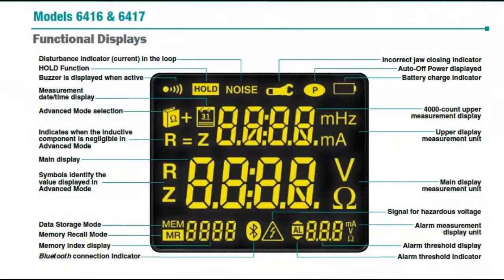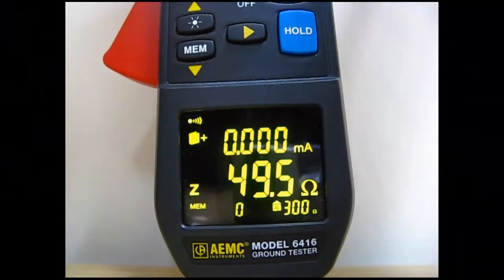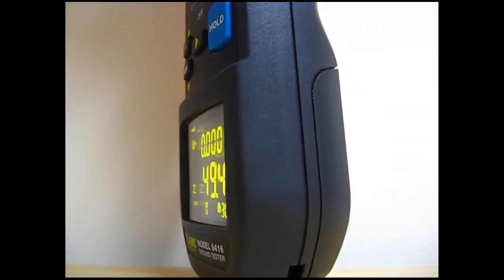The display has approximately 22 areas of information that could possibly be activated during configuration, testing, and analysis of results either in real-time or from stored memory. OLED technology renders the screen visible through a wide 170-degree viewing angle, ensuring the displayed data remains viewable from many different viewing positions.